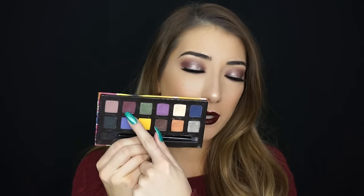For this look, I used the Aubergine Shadow by Anastasia, but I did actually use another shadow from the Artist Palette — and Aubergine is actually in this palette. So if you don't have the single shadow and you have this palette, by all means just use this. You don't even need to use these two shadows; you can definitely use something similar that you already own.